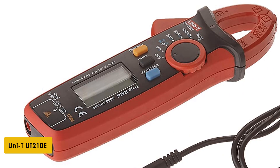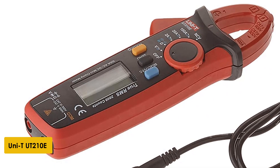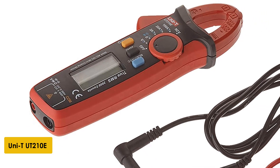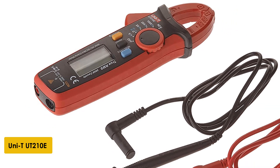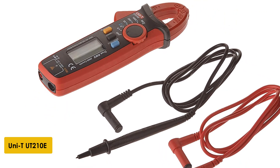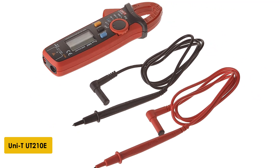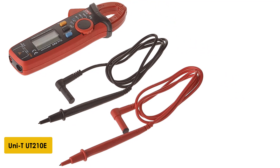At number 3: the UNI-T UT 210E True RMS Mini Clamp Meter. This is a lightweight and seamless model that can be easily stashed in the pocket. It offers consistent measurements for AC and DC. It has voltage detection connected to an LED that indicates the live wire without draining AAA batteries. It also has the capability of rating resistance and continuity of the current, along with providing accurate diode assessments.